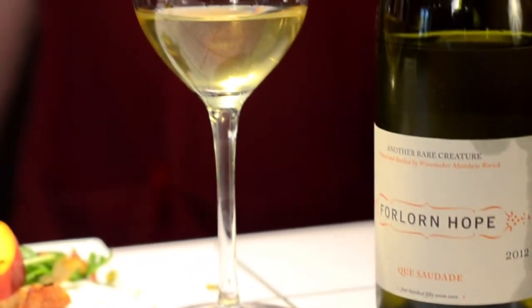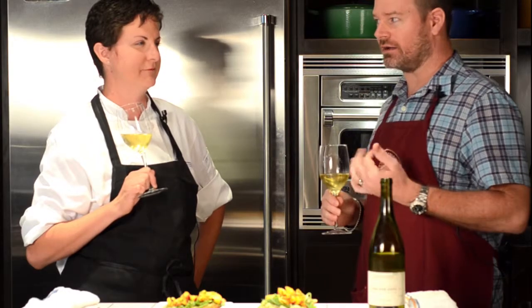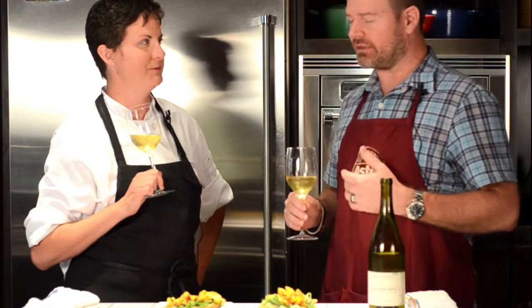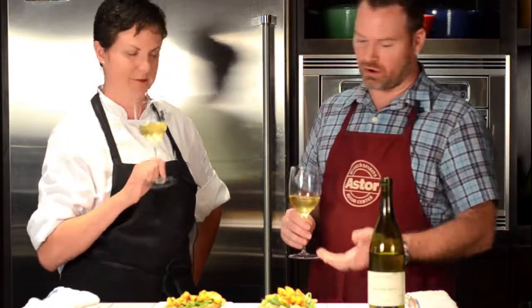I think it's something that's going to work really quite well with some of the flavors we have going on — a little apricot, stone fruit — and I think some of that stone fruit character does play nicely with our peaches.